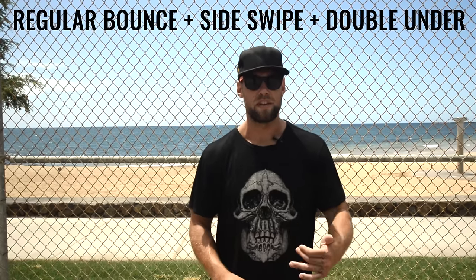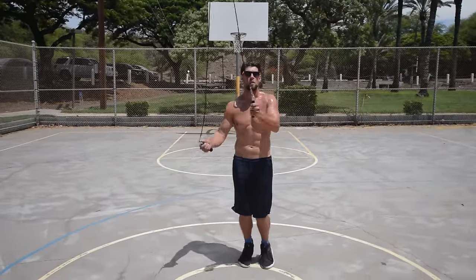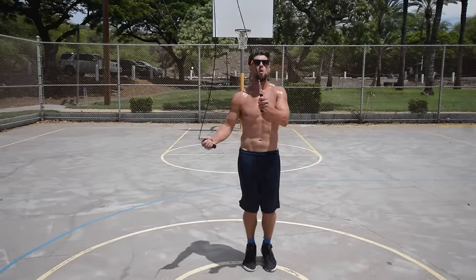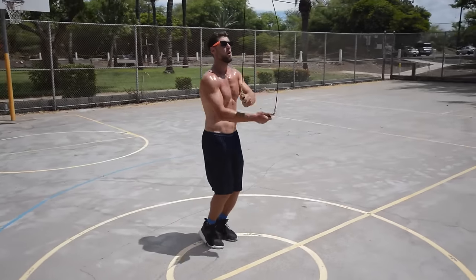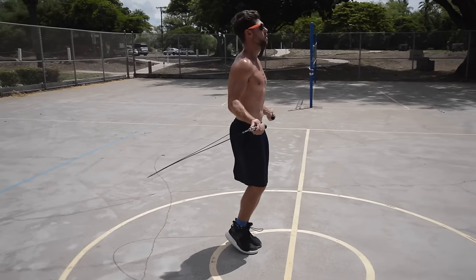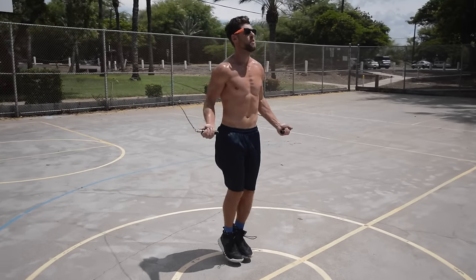Here is the side swipe, the double under, and regular bounce together. Now we're going to add in the double under. After you do the side swipe, you're going to bounce regular for just a little bit longer — a side swipe, one or two regular bounces, and then go right into the double under. Don't feel like you need to go right into the double under if you're not comfortable with it. Do a little regular bounce, a little side swipe, and then on the third or fourth one that's when you do your double under.